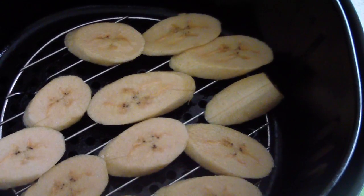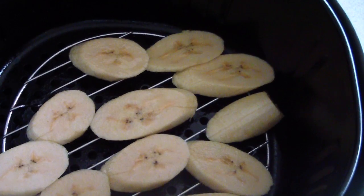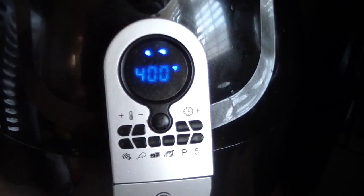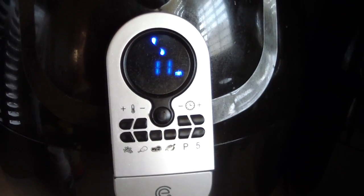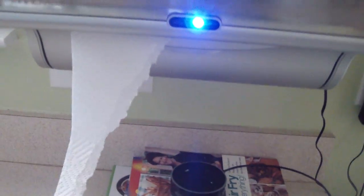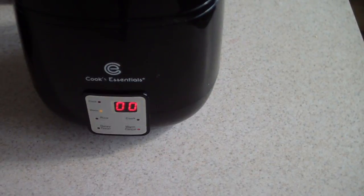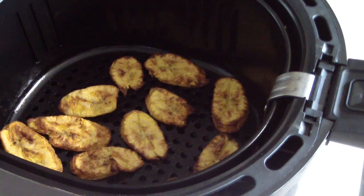I flipped them into the air fryer, spritzed with oil, and put some salt on top. I set it for 12 minutes and flip at 6. Just heard the beep — the plantains are done. I actually took them out two minutes early, so 10 minutes works fine.